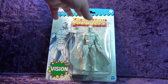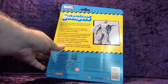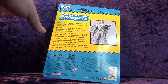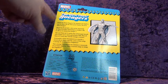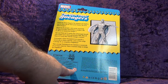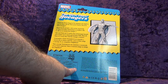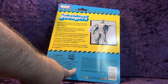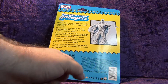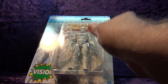On the back, we've got the West Coast Avengers branding and a nice little backstory about Vision in multiple languages. You've got your legal jargon, Hasbro and Marvel logos. The warning says children up to the ages of three — and children that aren't born yet — shouldn't play with this. You've also got your houses of Klingon and barcode.